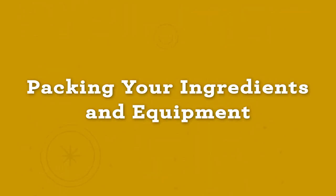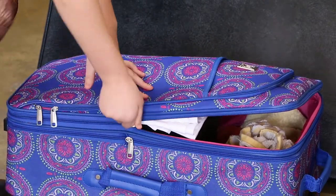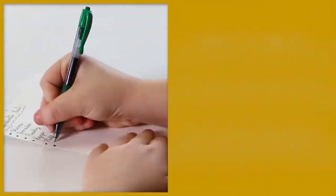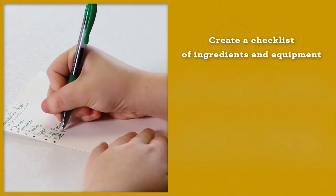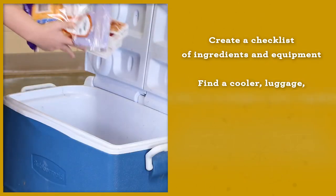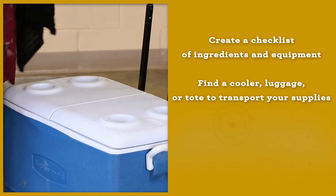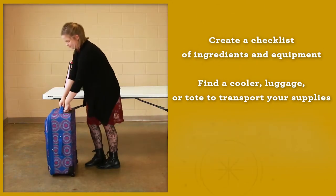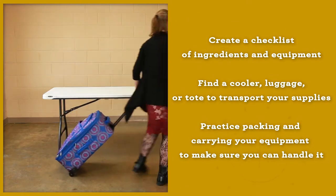Packing your ingredients and equipment. It is important to plan ahead when packing items you will need to bring for your demonstration. Create a checklist of ingredients and equipment that you need to buy and pack. Find a cooler, piece of luggage, or tote bag large enough for all the ingredients and equipment that you will need. Practice packing and walking around with your packed bag to be sure you can easily carry it.